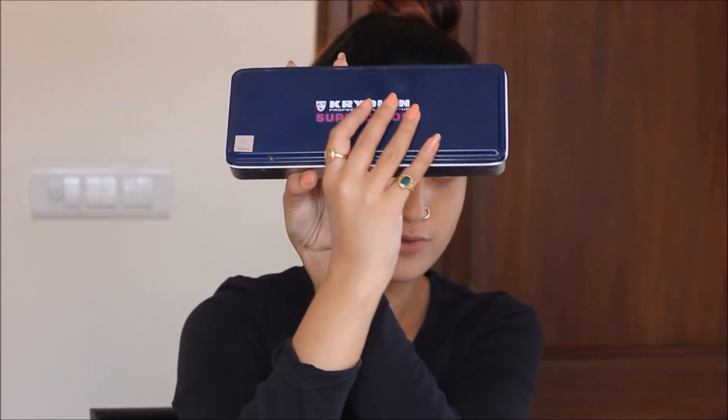Now I'm going to use a Kryolan palette for my contouring and highlighting. I'm going to first contour my face and then highlight it. Whenever you contour, make sure you contour the hollow of the cheeks.